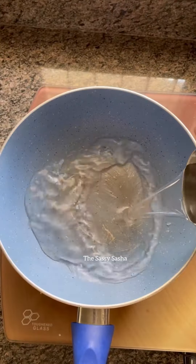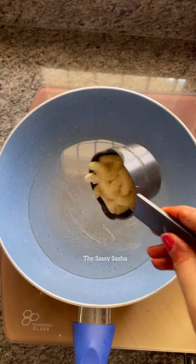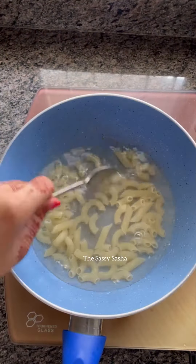Hello guys, Sasha here. How are you guys? Today we are going to make the trending pasta chips. So let's see, this is a simple recipe.